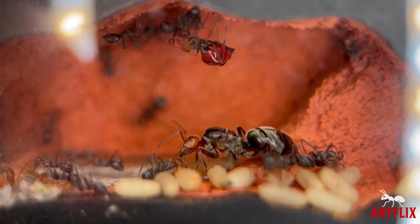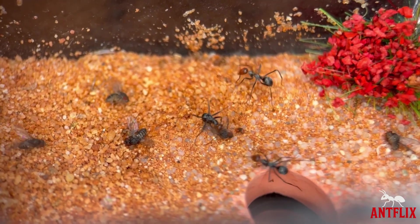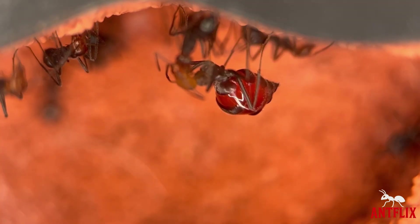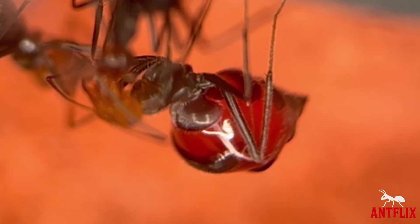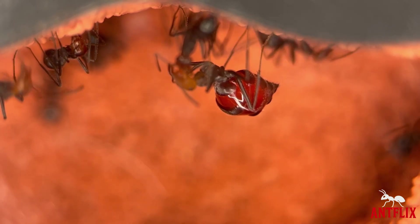Now this species has a very cool trait which gives them the nickname honeypot ants. When the colony gets to a certain level of confidence, they start producing repletes, which are big ants that engorge themselves with honey water. Stretching their gasters out to hold food and fluid as an evolutionary trait to help the colonies in times of drought. Just think of these as living refrigerators. Truly amazing.